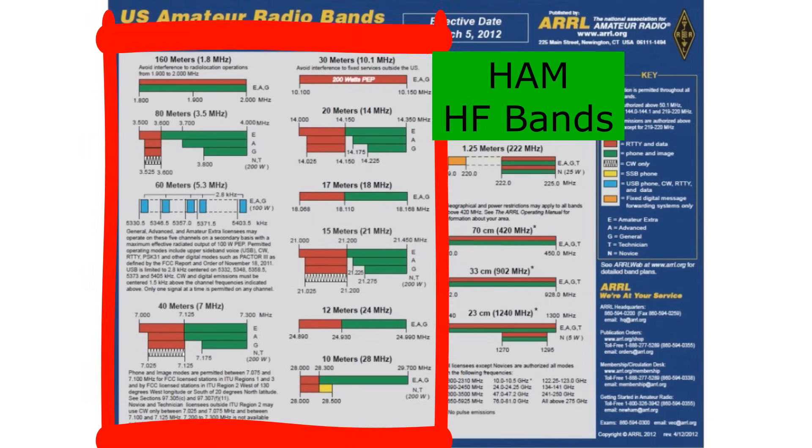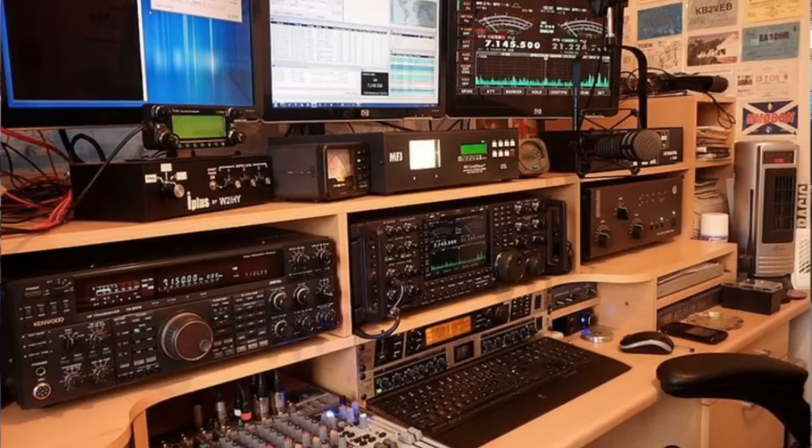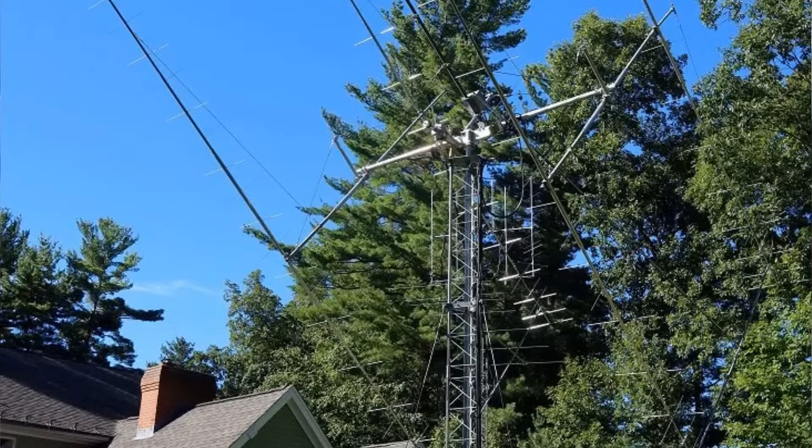HF radio is long-range skywave propagation type transmitting. This is where you bounce your signal off the ionosphere, and under the right conditions you can transmit all over the world, across the country, and kind of wherever you want to go with it. This requires special radios and antenna setups, outside of, say, a UV5R type radio that a lot of people are familiar with.